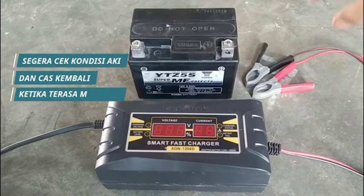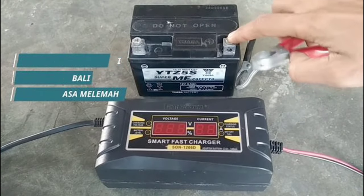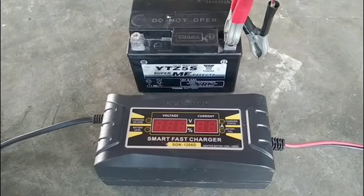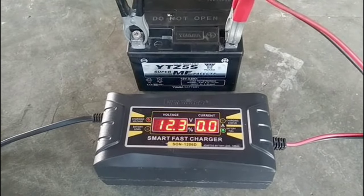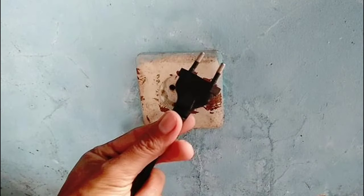Regularly checking the condition of your battery is also essential. If you notice any signs of weakness, or if your motorbike is struggling to start, it is a clear indication that your battery needs attention. Immediately check the battery's condition and recharge it as needed to avoid any inconvenience on the road.